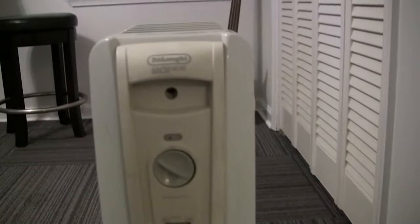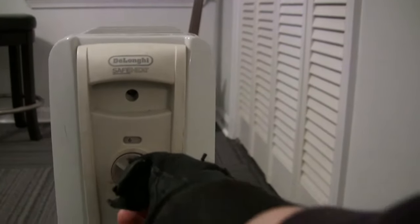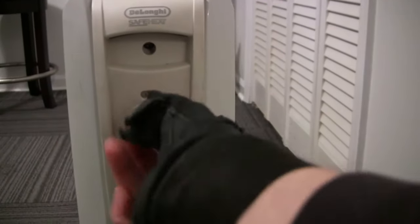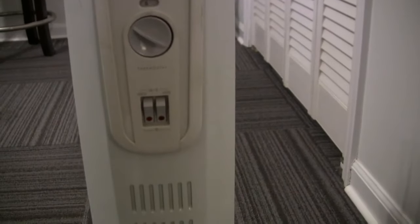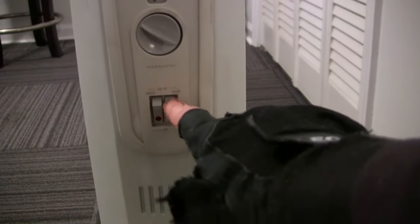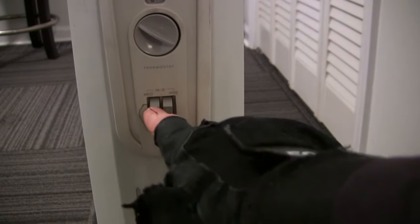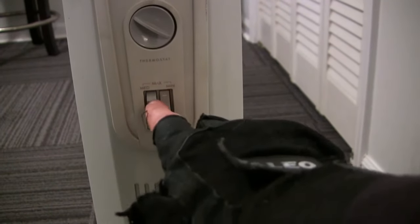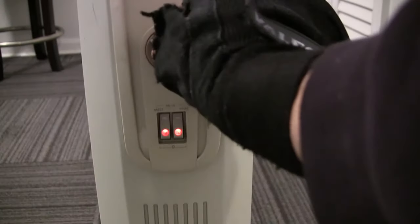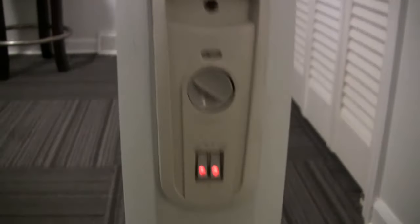The controls on it are real simple. We have a thermostat here, zero to six — we'll turn it all the way up to six. You have a couple of different heat settings: minimum, medium, and then maximum would be both of them turned on like that.